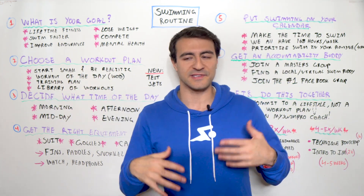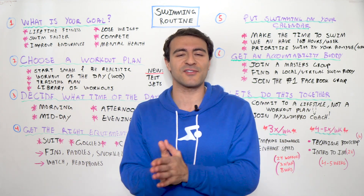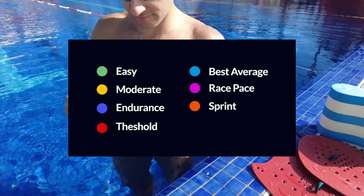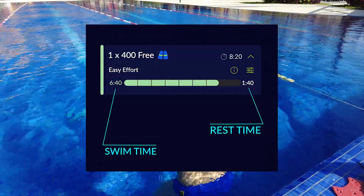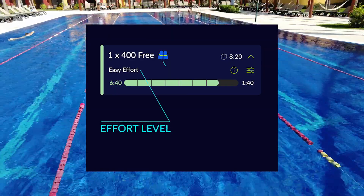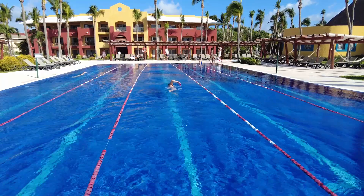Then there's the library of workouts — maybe hundreds of millions of different combinations of sets you can do. Freestyle, backstroke, sprint, endurance, different effort levels, different intervals, different ways to swim, different drills, equipment. There's so much variety in swimming, and all of that is packaged up in different libraries of workouts, all available in the MySwimPro app.